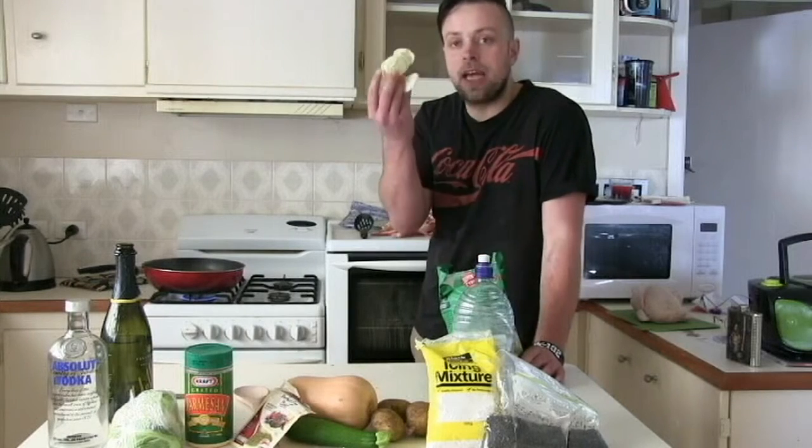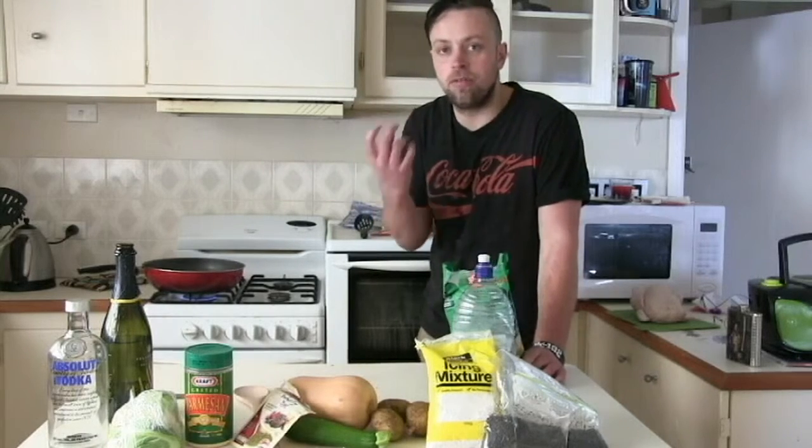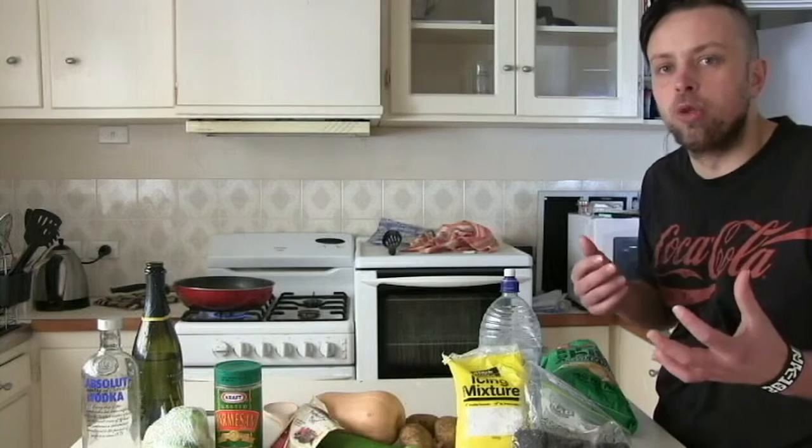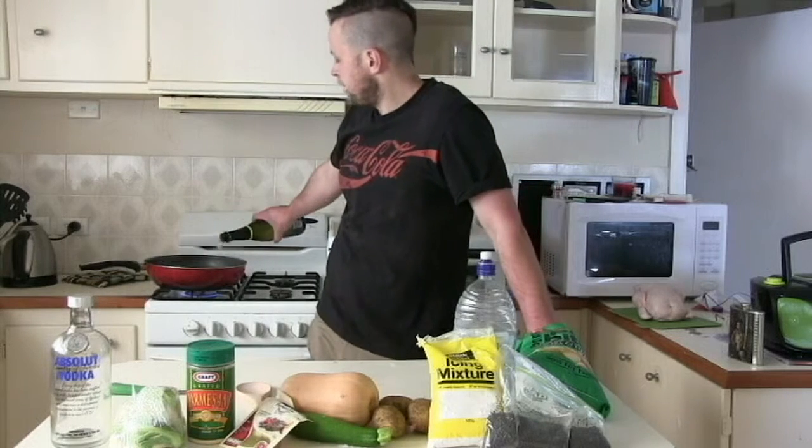First off, we're just going to add some potato chips to the base. It will make it really crispy and smooth. Crispy — coming from the Spanish word meaning small car. And now we're going to add some lovely shade of yellow wine. Let's blossom in.